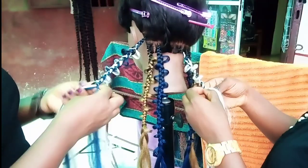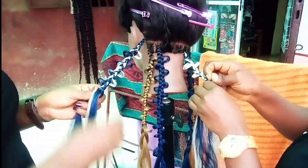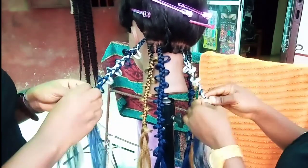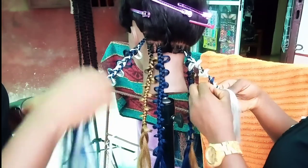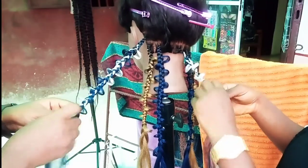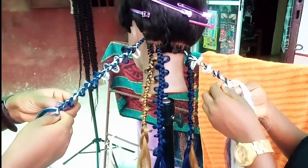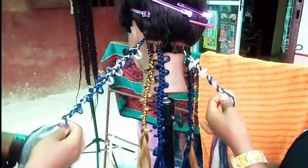That is very butterfly — very, very butterfly. One, two, three. Okay, what do you think? It's okay now — you can make the hair. Yes! Guys, can you hear that? Our job is done.